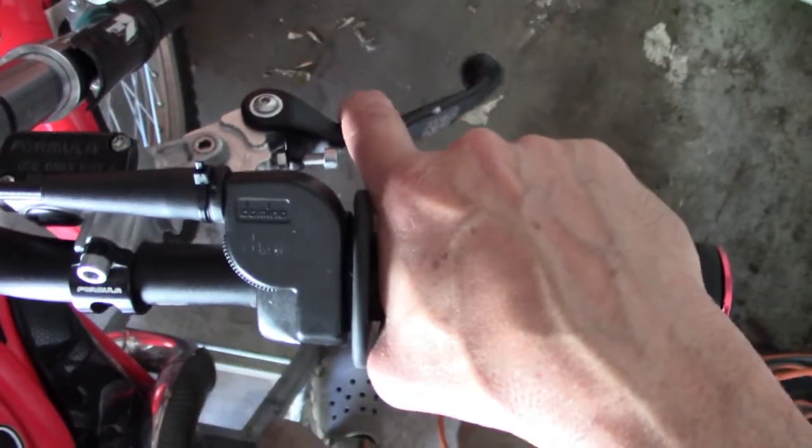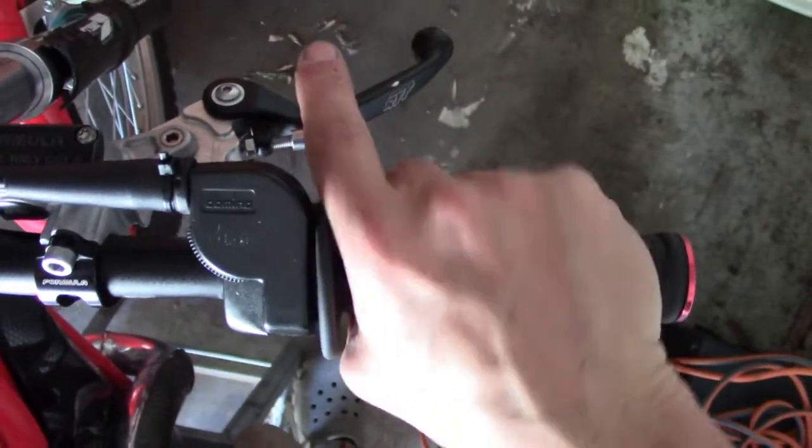Another reason for left-hand presentation: you can ride a motorcycle and still engage targets. On a motorcycle, the throttle and front brake are on the right-hand side, and you must maintain contact with those controls to operate the bike. That means your right hand stays on the throttle, and you can draw a pistol and engage targets with your left hand while riding.